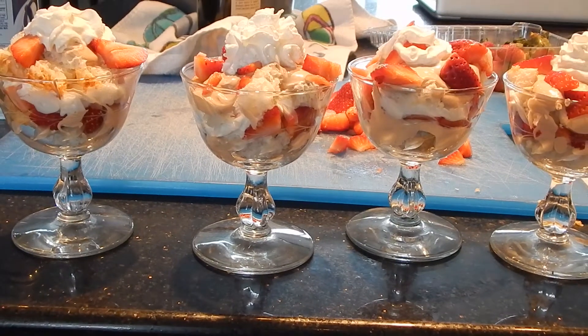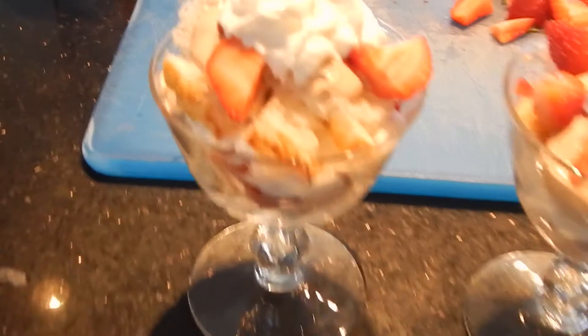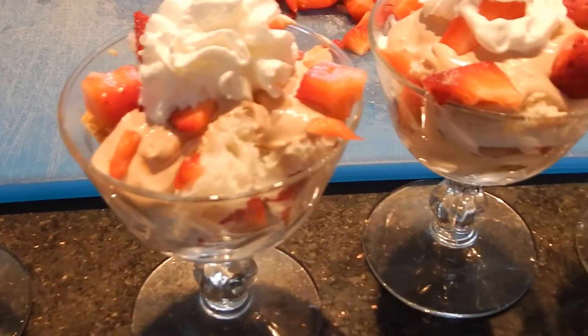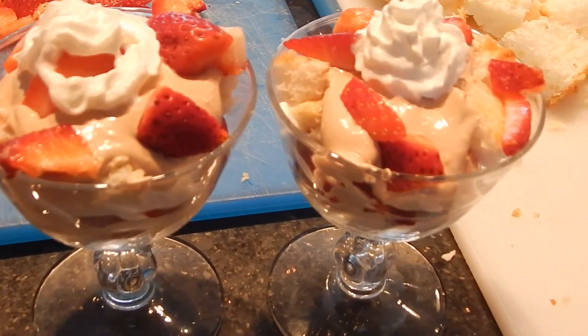So here they are, the final product. No honey, I'm good. I could have another but I probably should not.